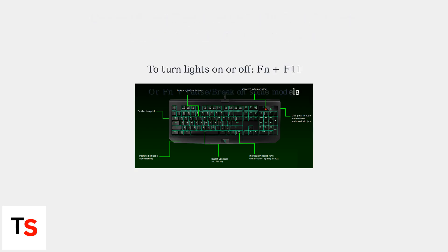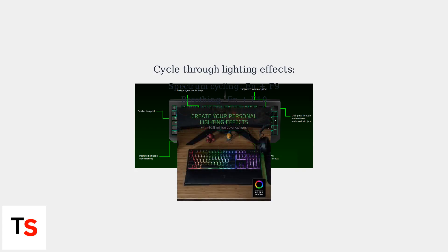To turn the lights on or off, use FN plus F11, or FN plus Pause Break on some models. You can also cycle through different lighting effects like spectrum cycling or breathing using combinations like FN plus F9, F10, or F12.